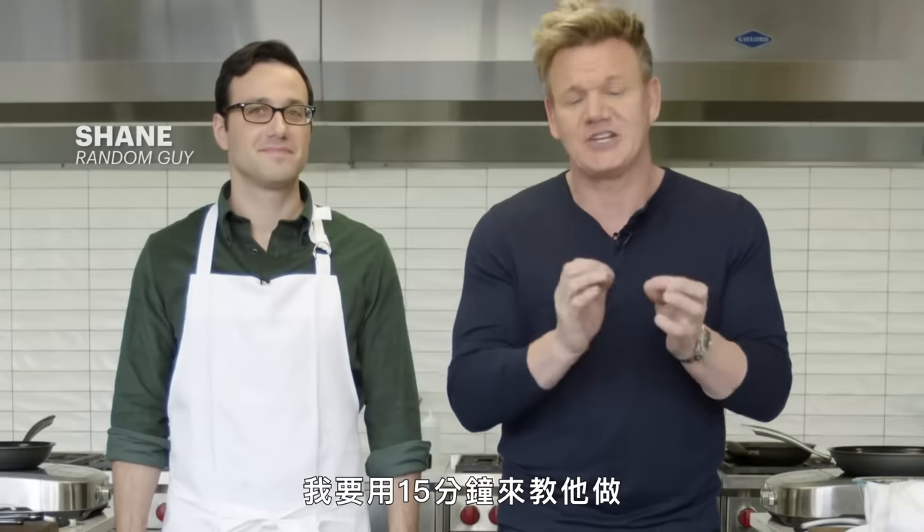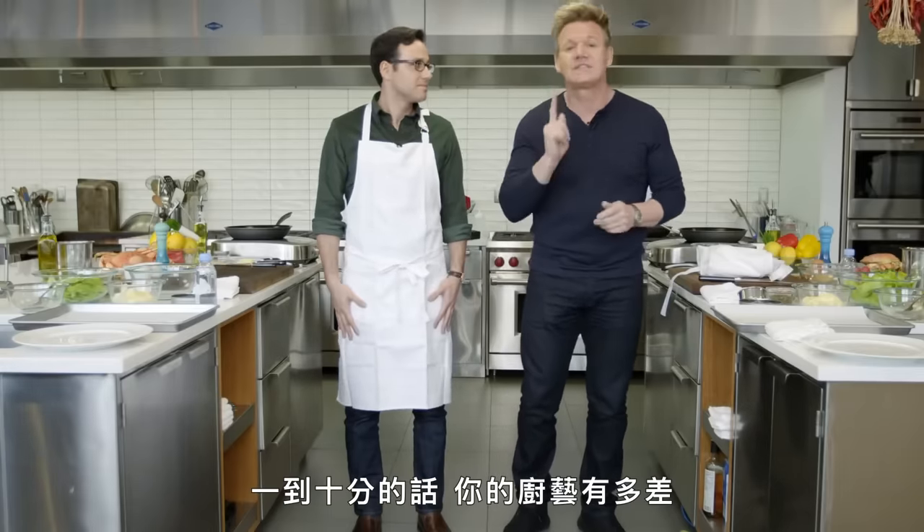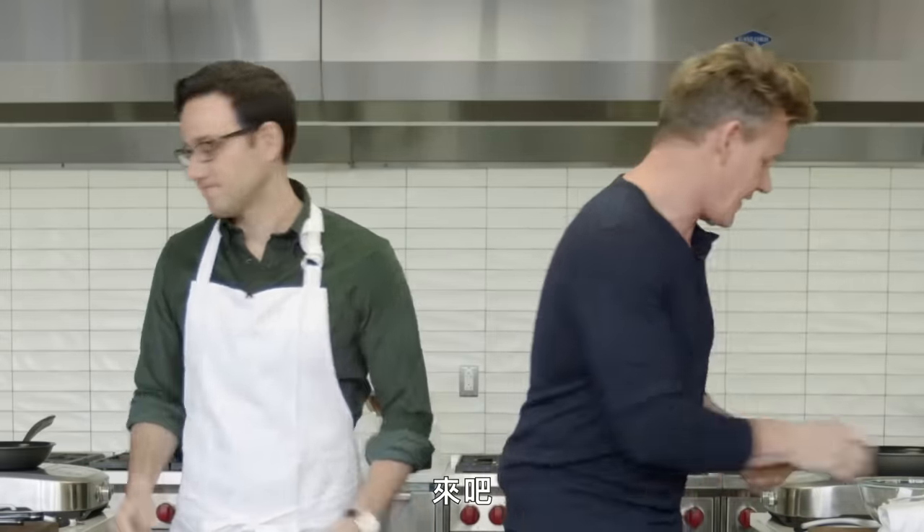Shane, I've got 15 minutes to teach him how to make the most amazing crab cake without actually showing him anything. All he's going to be doing is hearing my voice — audio only. On a scale of 10, how bad are you? Pretty bad — I'd say a two. OK, that's got me more nervous. 15 minutes, your time starts now. Let's go.